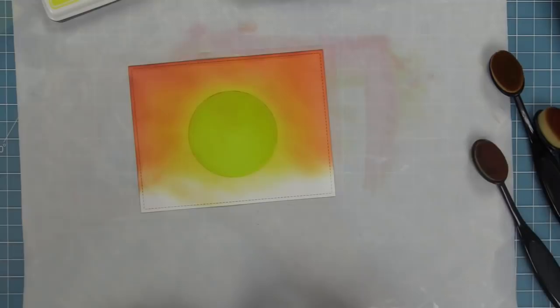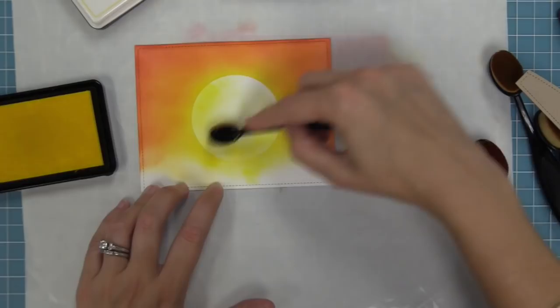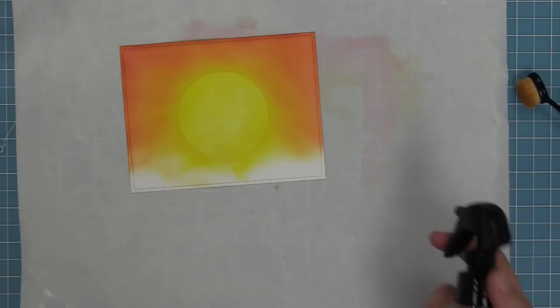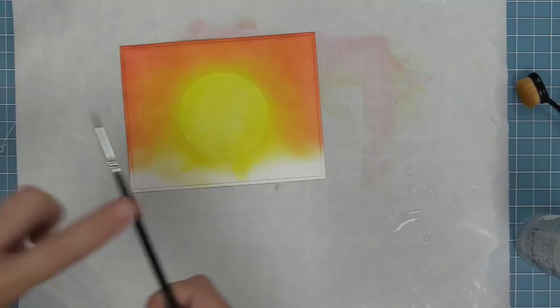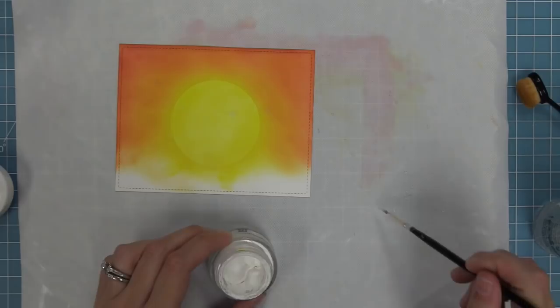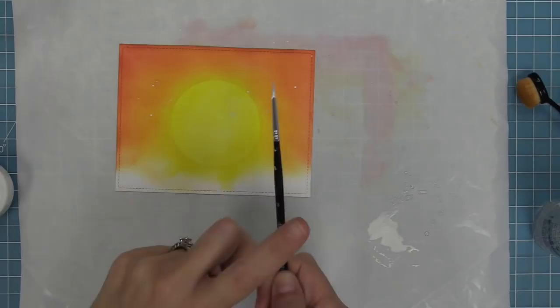Now we're at my favorite part — removing the mask. How awesome does that look? The sun is pretty white so we're going to add a little of our lighter yellow over it to blend it into the sunset scene. Then we're going to add texture with water and white paint. We pick up some water with a small paintbrush and tap it to create splatters that react with the ink and give texture to the sky. Then we mix some white acrylic paint with a little water and tap those white splatters around the sky for a perfect finished look.